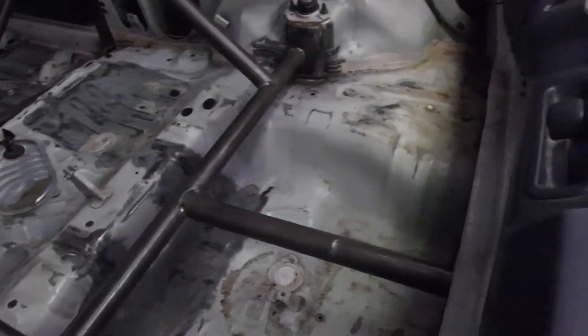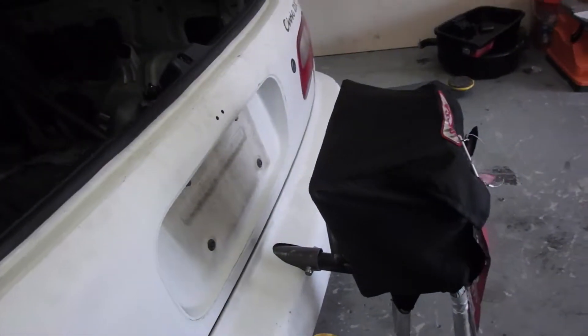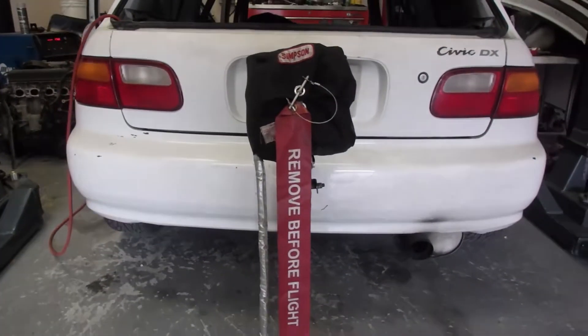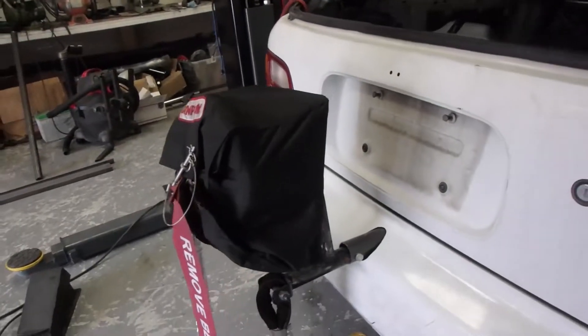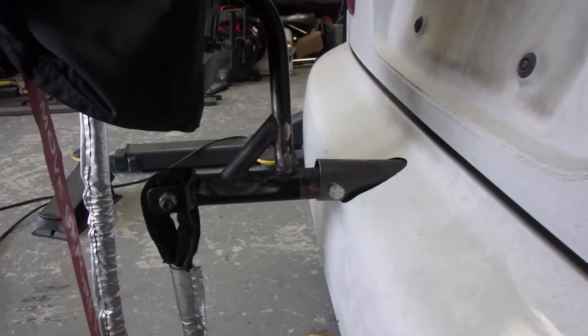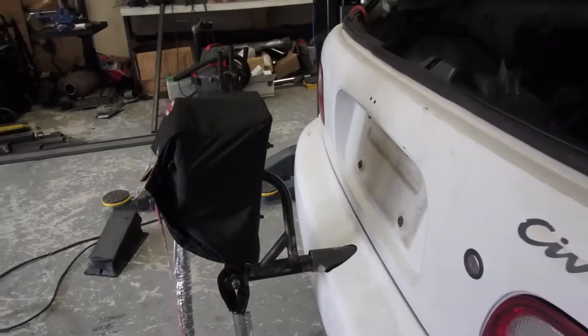I got that bar fully welded in, and now we have a parachute! And it's removable — in case we need to put it in the trailer, we just take that bolt out and it will come right out.